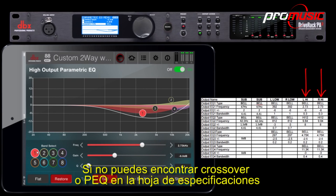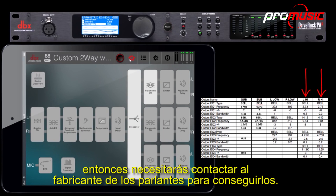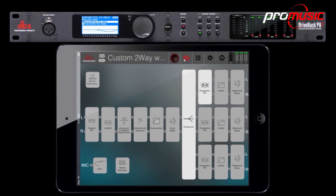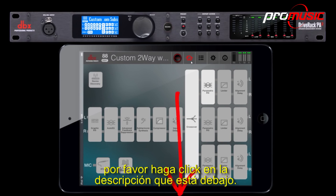If you're unable to find crossover or PEQ settings in the spec sheet, then you'll need to contact the speaker manufacturer to obtain them. Before running any other wizards, you'll want to set up your gain structure, which includes setting the limiters of the PA2. For information on how to set up your gain structure, please click on the link in the description below.